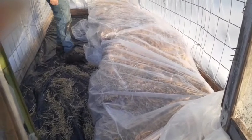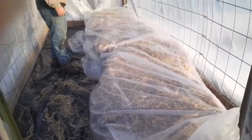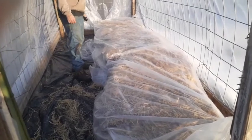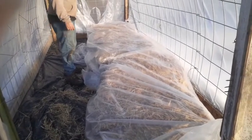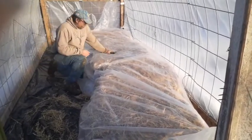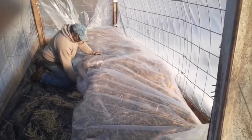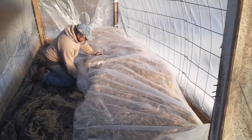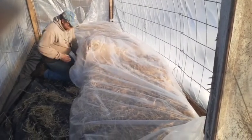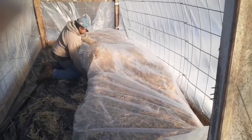When I fall down and can't get up, at least I'd be warm. It sure is doing hard - it actually looks like hard work. Tedious.